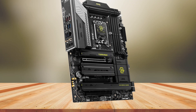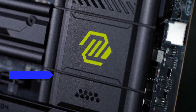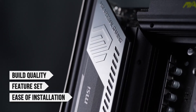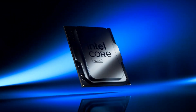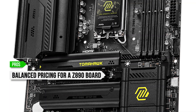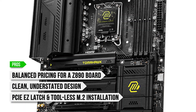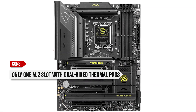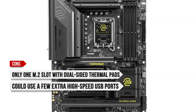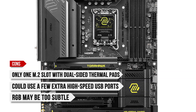Overall, the MSI MAG Z890 Tomahawk Max Wi-Fi isn't the cheapest option on the market, but when you consider its build quality, feature set, and ease of installation, it's a fantastic choice, especially for a modern build centered around the Intel Core Ultra 7 265K. To sum up, what I like is the balanced pricing for a Z890 board, the clean understated design, and the PCIe Easy Latch and tool-less M.2 installation. On the downside, there's only one M.2 slot that includes dual-sided thermal pads, it could use a few extra high-speed USB ports up front, and the RGB may be too subtle for those who want a flashier build.